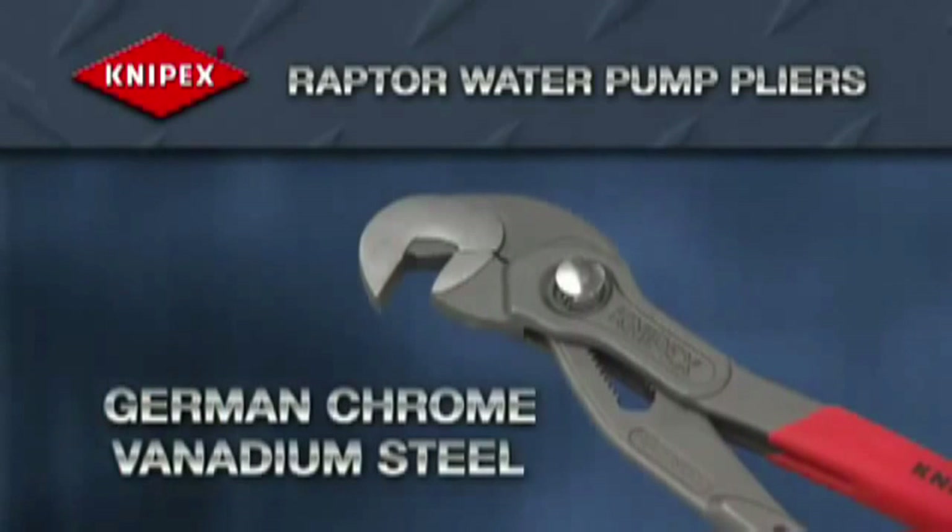Forged from German chrome vanadium electric steel, this tool is lightweight yet strong and long-lasting.